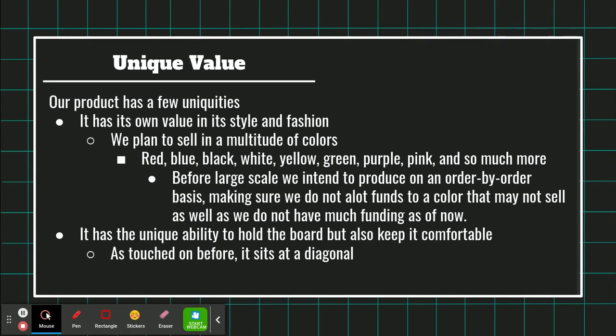It has the unique ability to hold the board while keeping it comfortable, as touched on before — it sits at a diagonal.